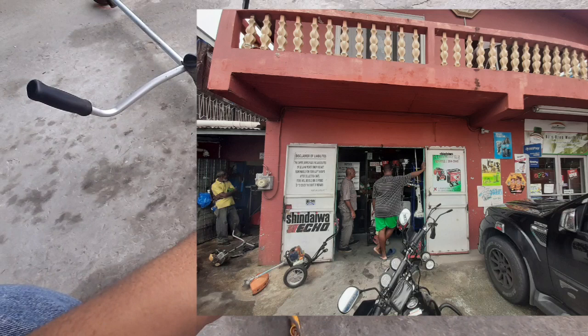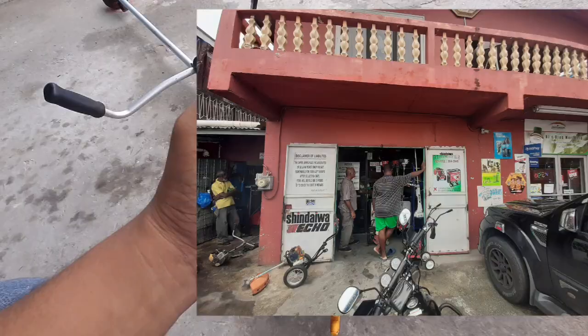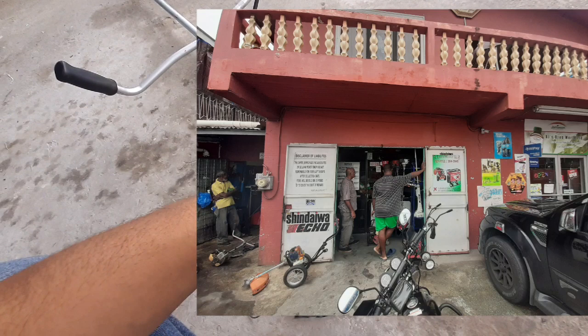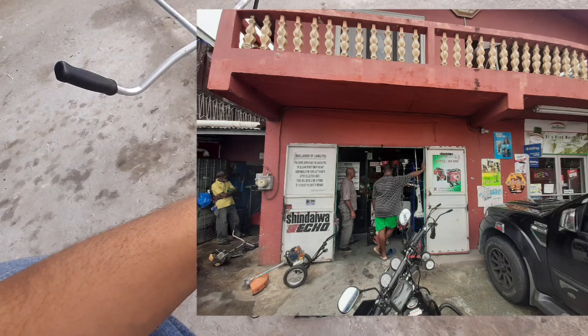It's called this lawnmower shop. It's located in Aruca — right as soon as you pass the police station heading into Arima. I'm going to put up the contact and a picture of the location at the end of the video. When you pass, it's on your right hand side right next to the pharmacy.